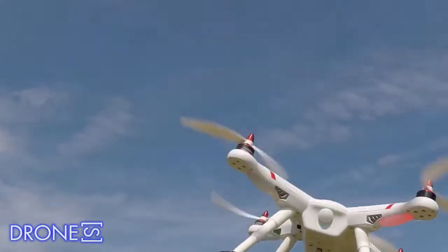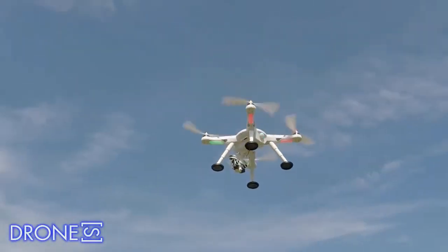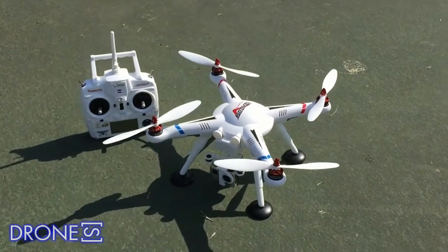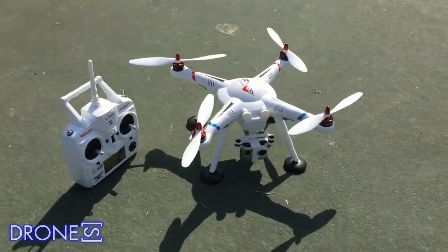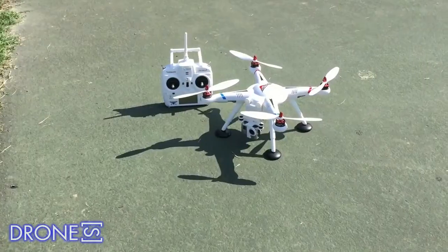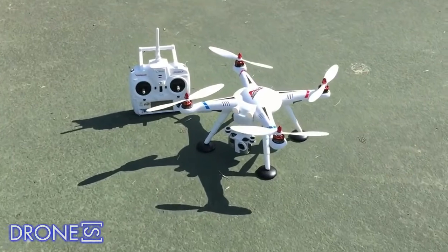The controller means there's a return-to-home function which activates if the communication between transmitter and drone is lost. Our V303 is a later model which shipped with the newest firmware and a wire sticking out at the underside — this is for easy connection of a camera gimbal.